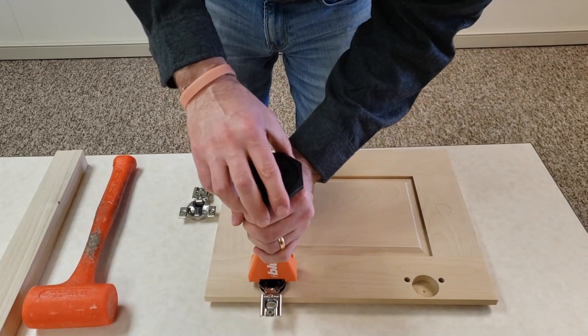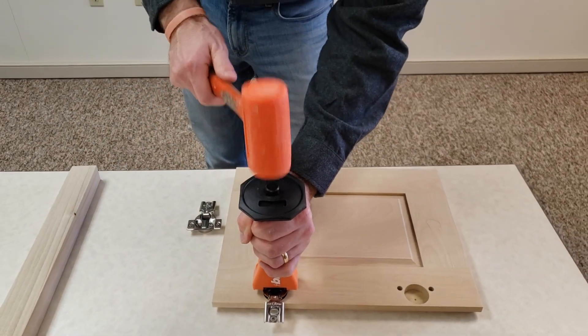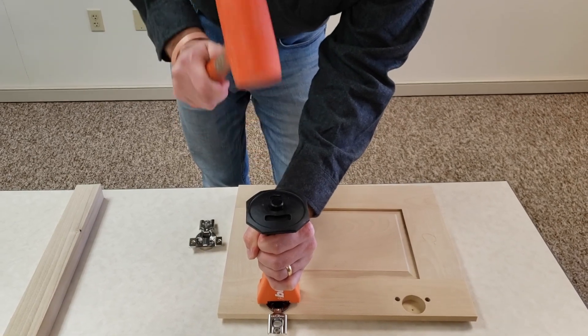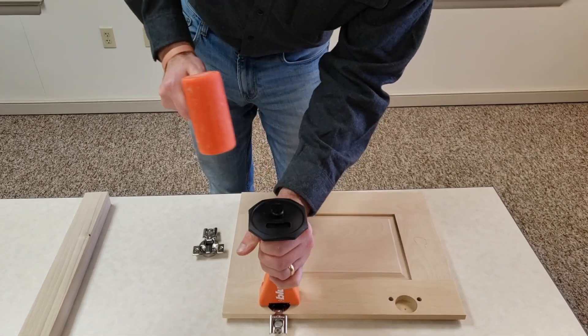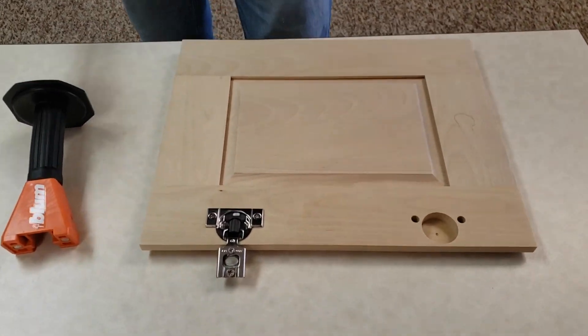I'm going to install this one using the tool. I'll just put it where it needs to go, and with a dead blow hammer it takes just a couple of hits and you're done. Very fast and easy.